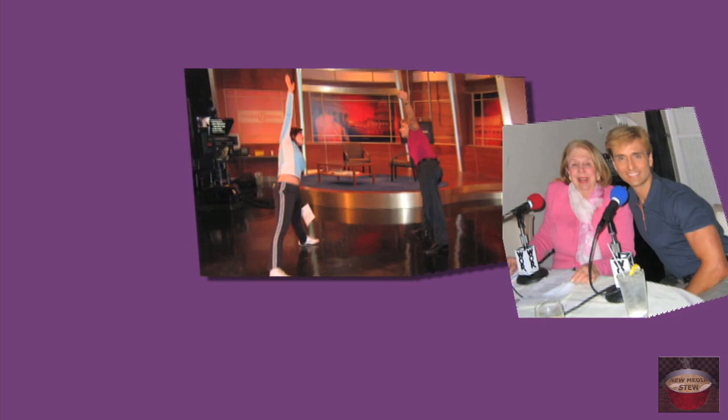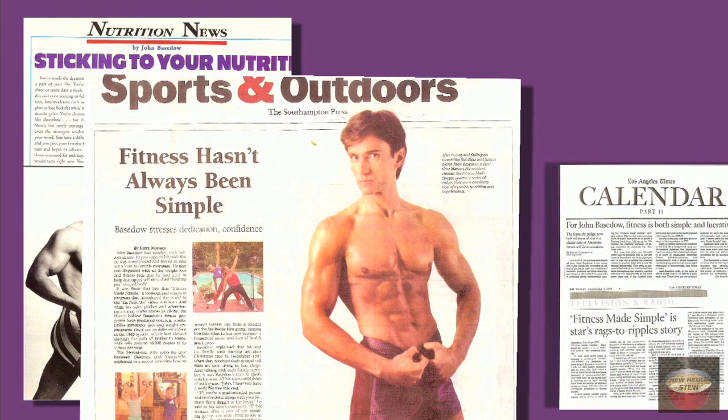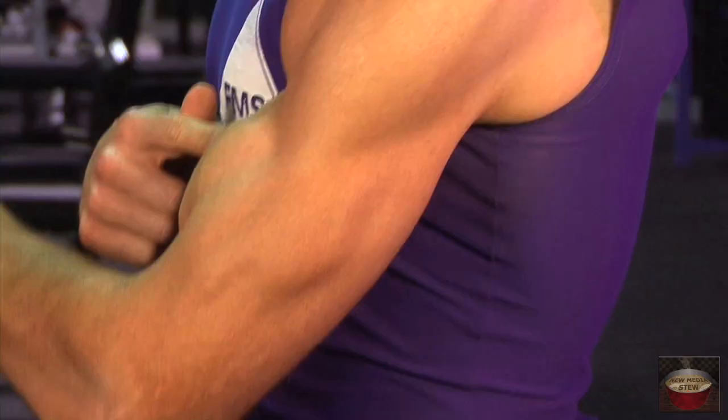I'm also a spokesperson for the American Heart Association, and I've been featured on various TV, radio, and print media, including CBS News, Sirius Radio, The New York Times, and The Los Angeles Times. But that's enough about me — now let's get the focus back to you, and start building some awesome arms.